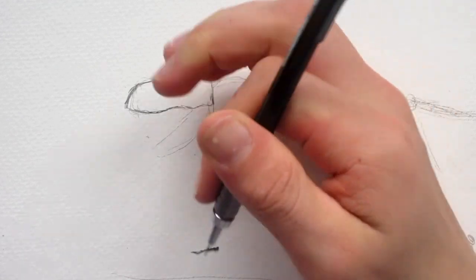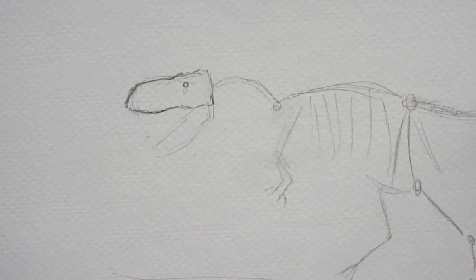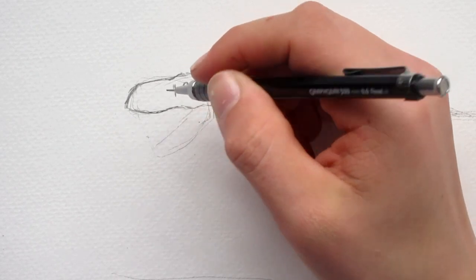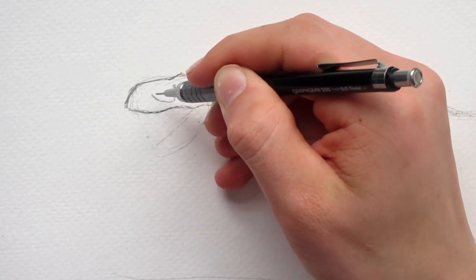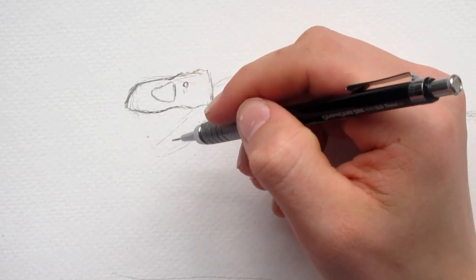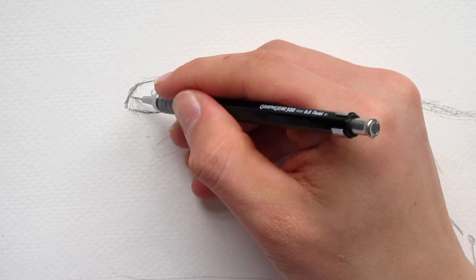The eye will actually be right about there. So when we're drawing muscle, we're going to show the bone and the places where the muscles are not covering the bone. We're not just doing muscles — we're actually drawing basically the anatomy. Everything but the skin is what we're drawing.